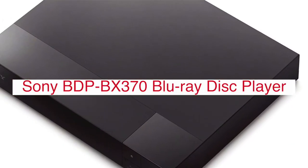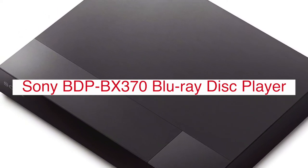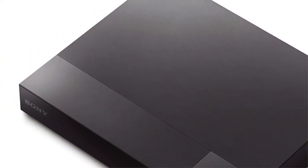Sony has released the BDP-BX370 Blu-ray disc player, which offers a 3D viewing experience as well as internet connectivity. The player also offers up to 1080p high definition for both video and audio playback. This model is one of Sony's most affordable Blu-ray players on the market today, but it still delivers an exceptional viewing experience with features like Wi-Fi capability and DLNA support.